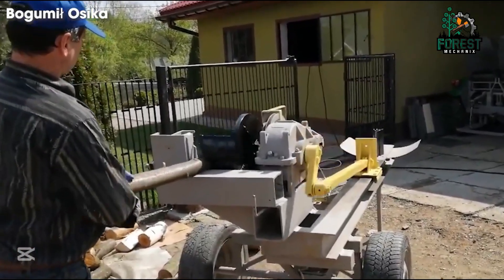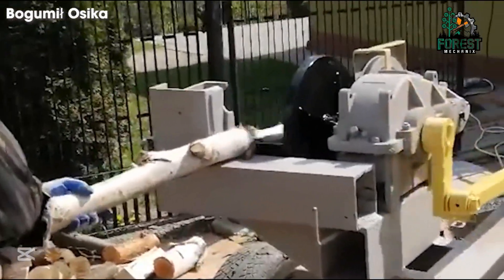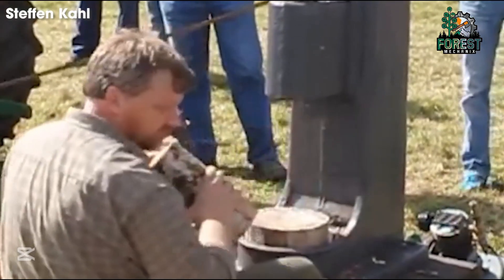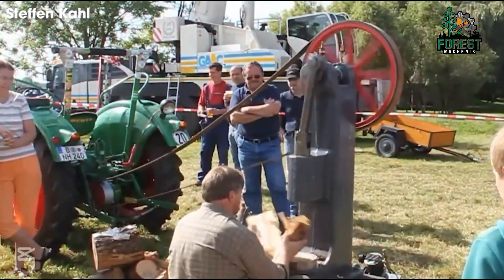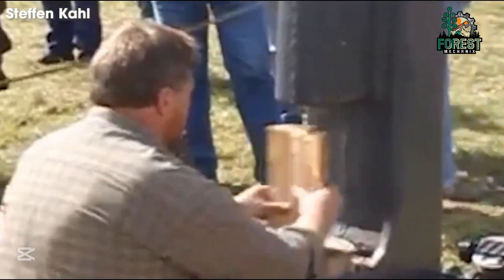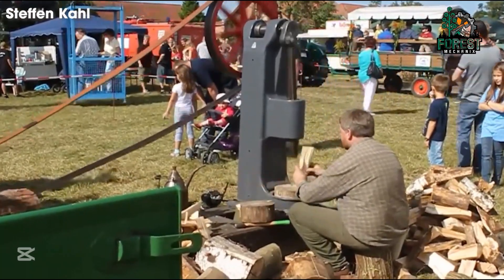Ever looked at a pile of branches and wished for an easy way to clear them? With this compact wood chipper, that problem is solved. Powered by a tractor engine, it delivers consistent force, reducing manual effort while improving efficiency. Unlike conventional axes that demand physical endurance, this machine ensures each log is split with precision, making it ideal for both large-scale and household use.